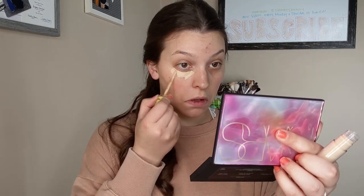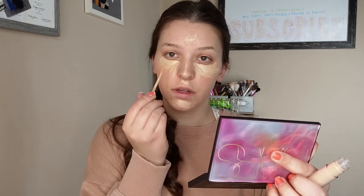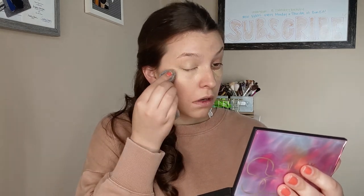We're going to move on to concealer. This is the Kosas — it doesn't say the name of it — but it's their new brightening concealer. I should have kept the box. This is in the shade three. I'm just going to take that under the eyes. It feels really nice under the eyes. I'm just spreading it out — not really adding more product. I'm going to take the Blendiful to blend it out. I really like it. I feel like it did a good job concealing everything and it's not too heavy. I'm going to quickly set my under eyes off camera.